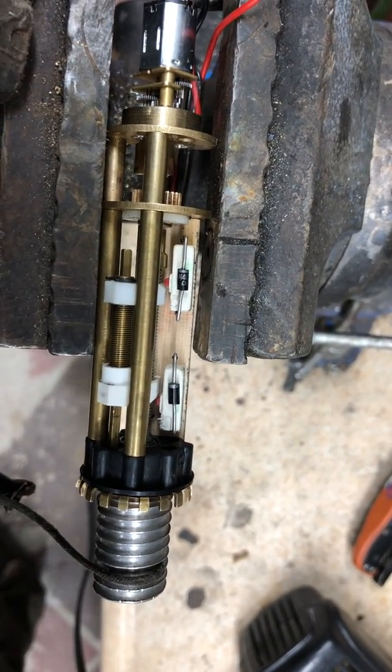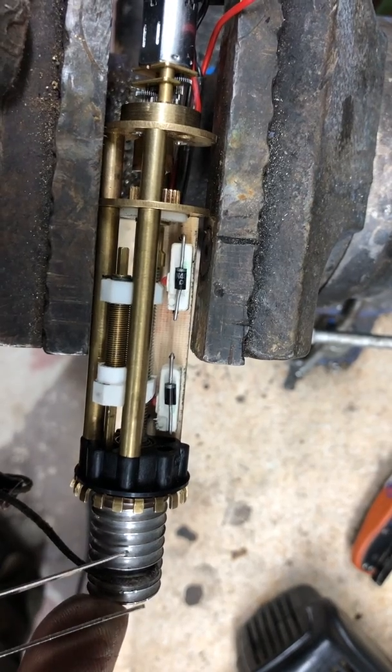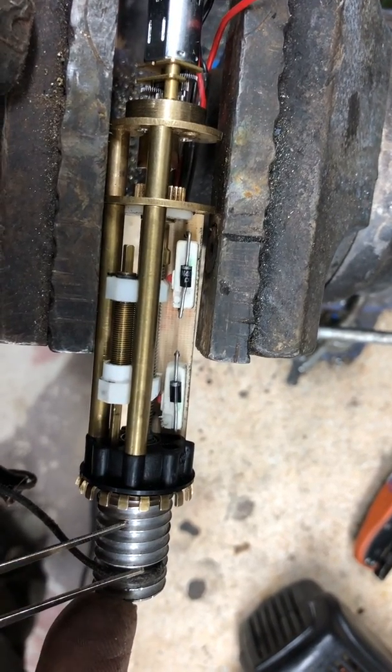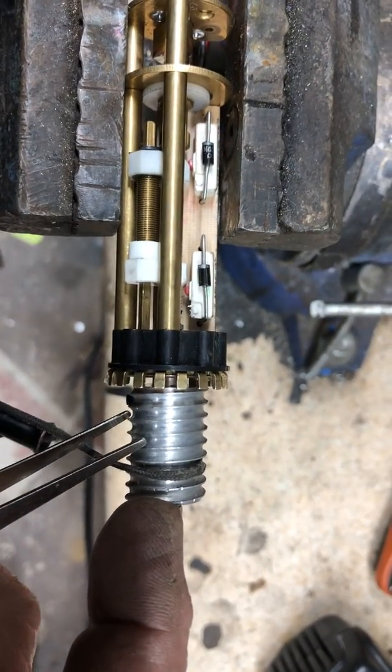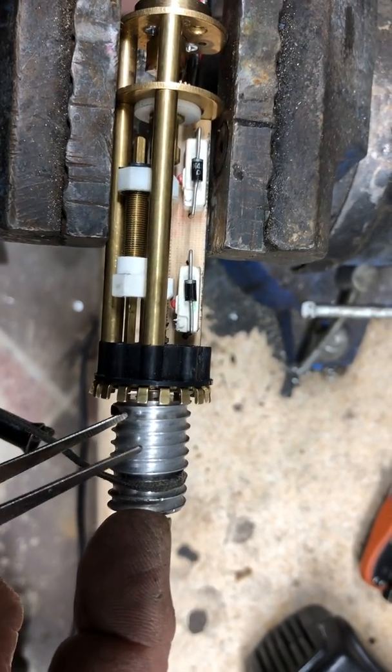Its maximum number of wraps right now is one, two, three, four, and maybe a half. But because a set screw sticks up here, I don't think they ever intended it to wrap any further than that.